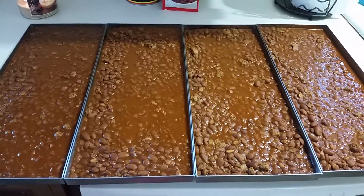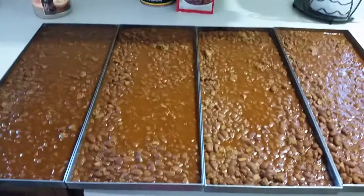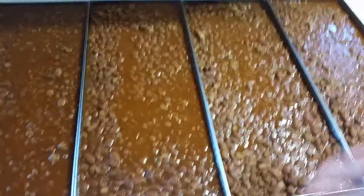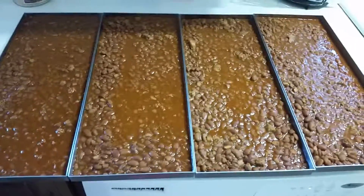I also put in a little bit of ketchup, onion powder, garlic powder, salt, and pepper. Now we're just going to freeze-dry these four trays, and I'll put a video up tomorrow or the next day when it's done.